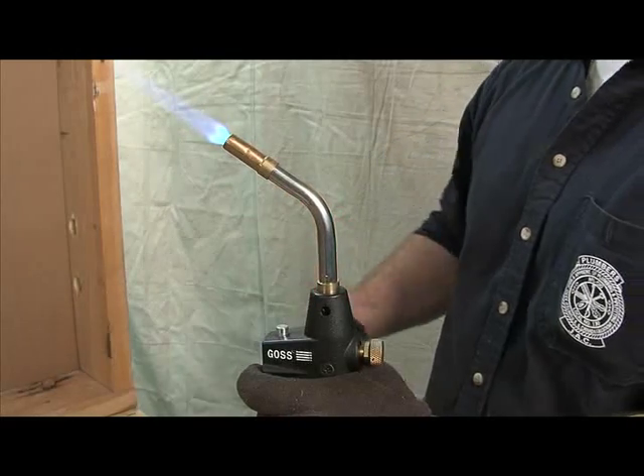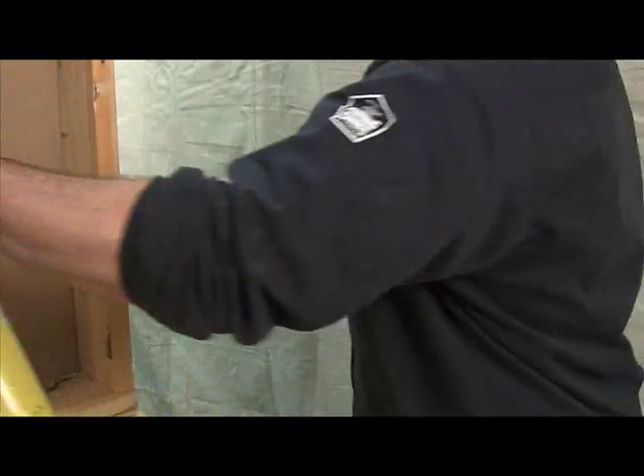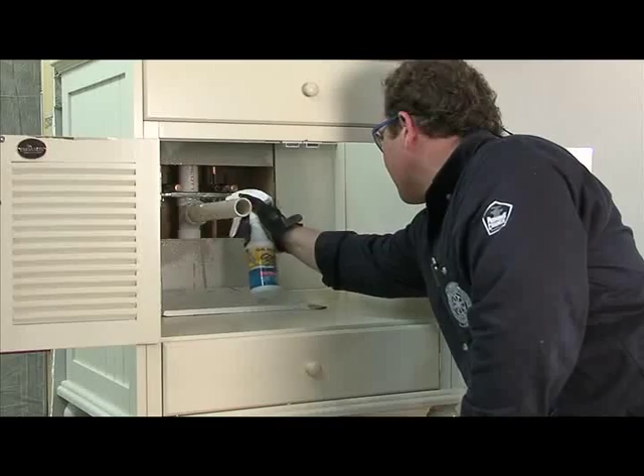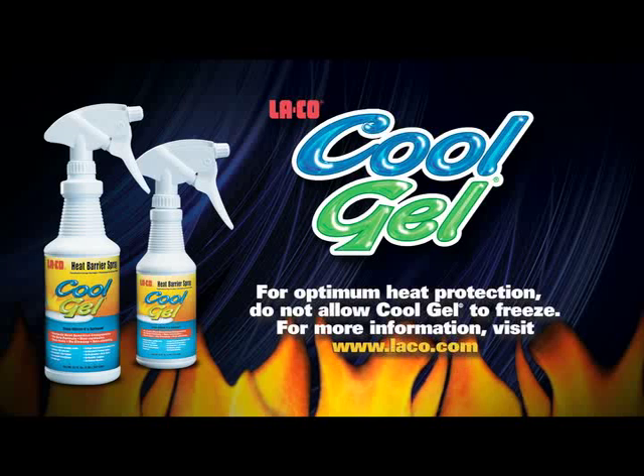There are many projects that plumbers work on using an open flame. CoolGel will preserve your work area and keep you safer on the job. For more information about CoolGel, visit our website at laco.com.